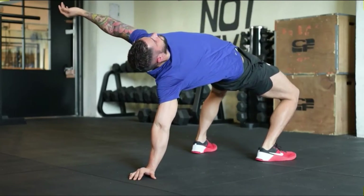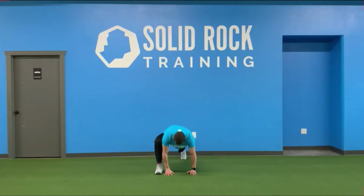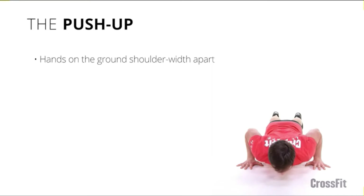10 of these, then we're going to do 10 hip opener mountain climbers — you can step up like he's doing, or you can jump and switch feet. After this, you guys are going to jump up and tuck your knees up for 10 tuck-up jumps.